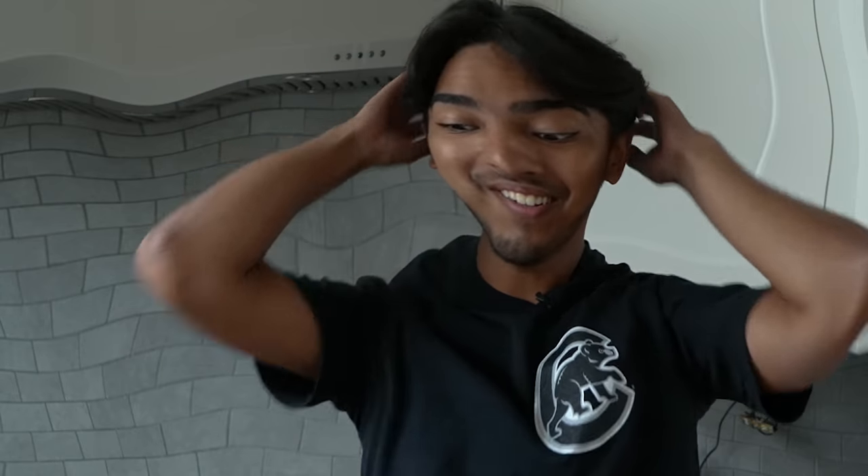Vikram, I think you should taste these two and tell me which one is your favorite. Yeah, instantly. Easy. They're both good by all means, but this is like — if you gave me 50 pounds of this, I would eat it all.